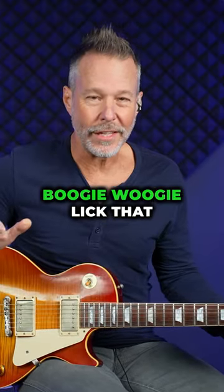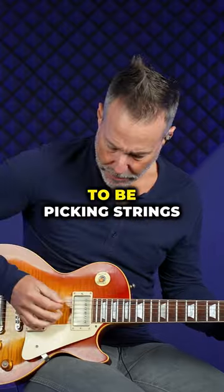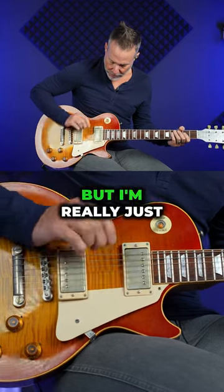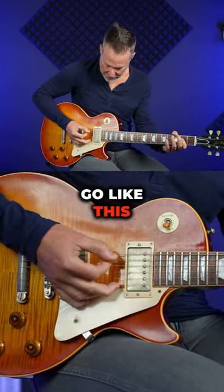Here is my favorite boogie woogie lick that can be used in any key. I'm just going to be picking strings five and four. All the rest are muted, but I'm really just aiming for strings five and four.